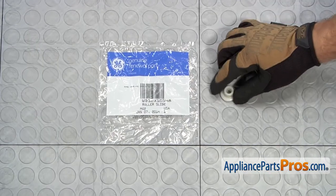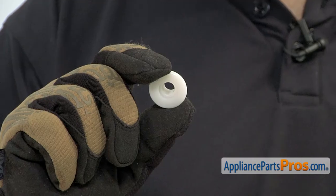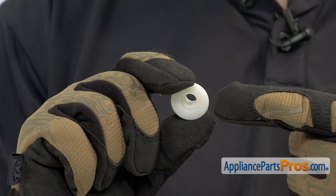When you open up the package, you're going to get the new upper dish rack roller. The upper dish rack roller is what goes on the upper rack and it allows the rack to roll in and out of the dishwasher. The main reason to be changing it out is if it's lost or damaged.